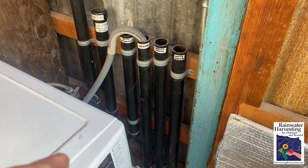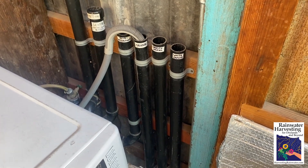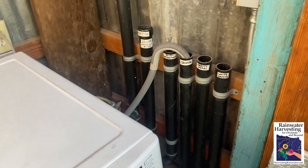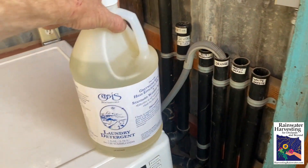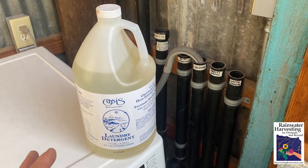Rather than anaerobic — lacking oxygen — which can get stinky. This system does not get stinky. It's super simple that way. The one key thing though is you want to use the appropriate soaps. We use Oasis laundry detergent because it is not toxic to the soil life or the plants.